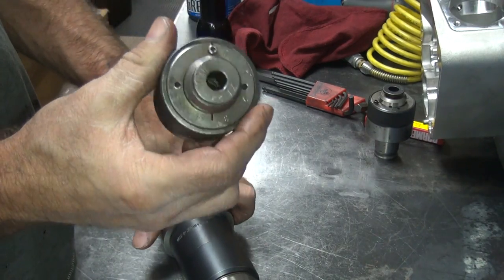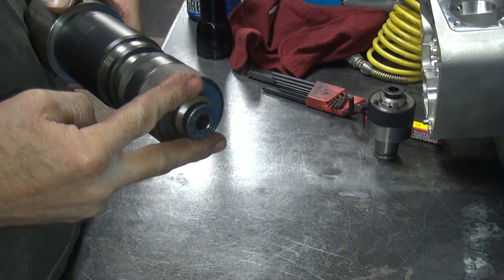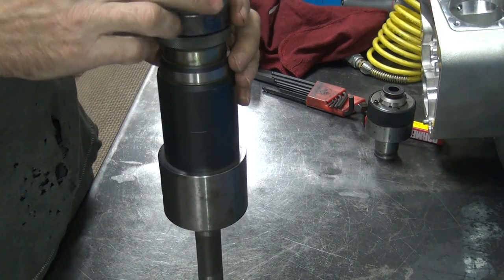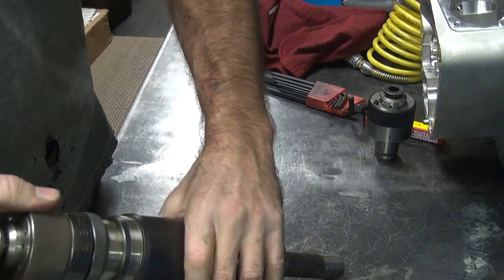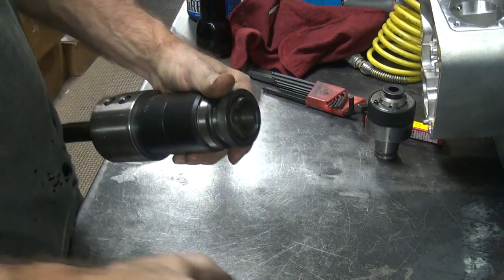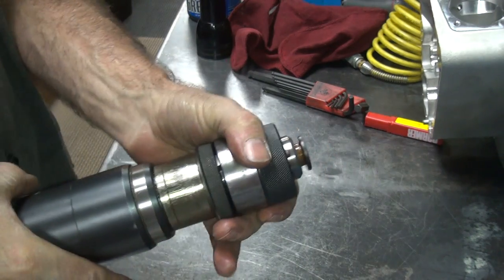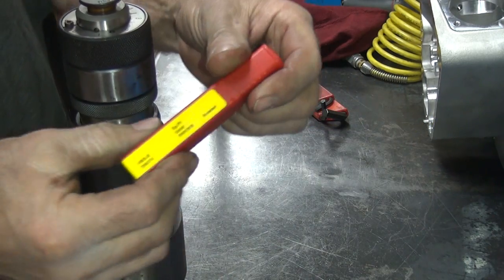These are the quick disconnect tap holders that go into this main holder — just pop on like that. They're mounted so they just pop right apart. Slide this collar right here and it pops right off. Two different ones sitting here — that's how they work. Your taps just go inside of the holder here.